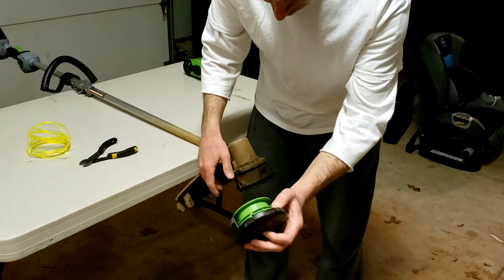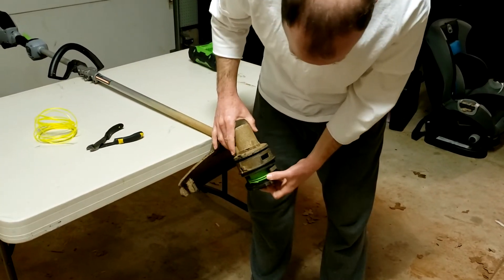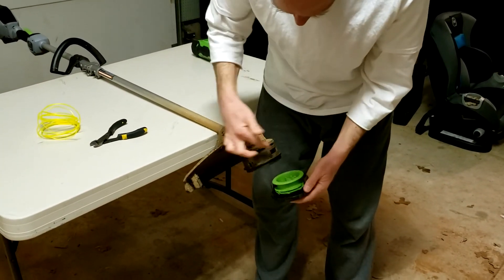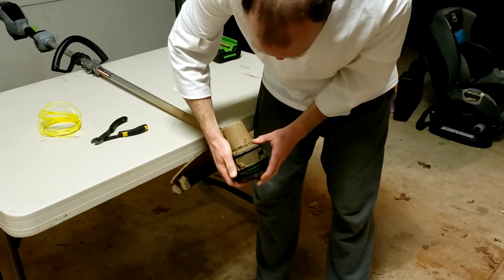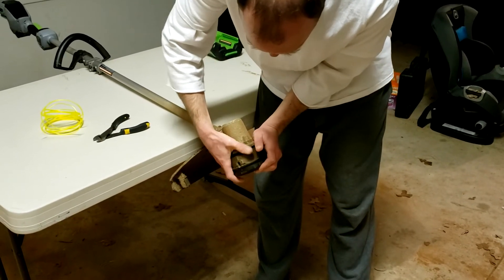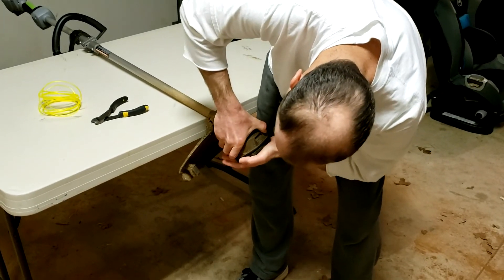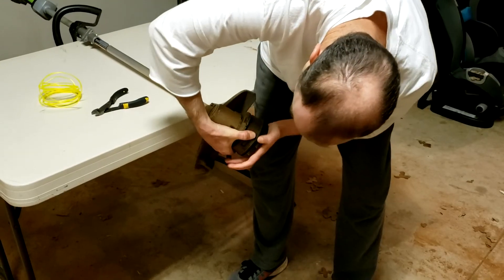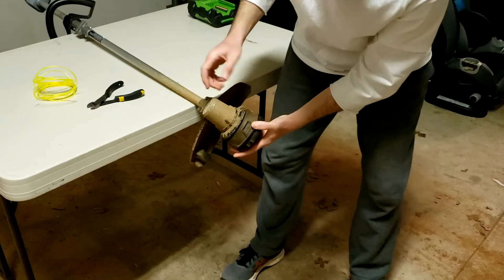From here, you're going to leave it empty and put it back in. It's the reverse — you're going to get these tabs lined up with the holes, and as straight as you can, push them in there. You may not get them perfectly, so push them in and kind of spin this back and forth until those tabs set. There we go — they popped in.